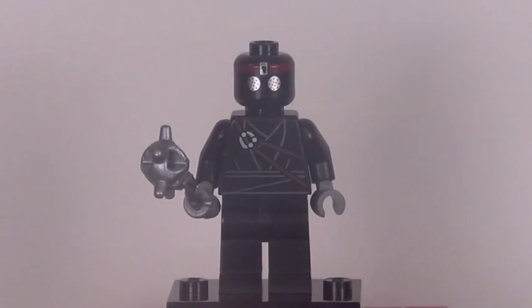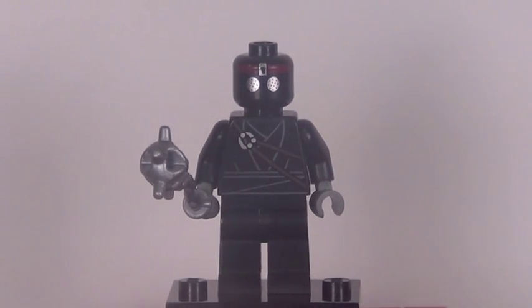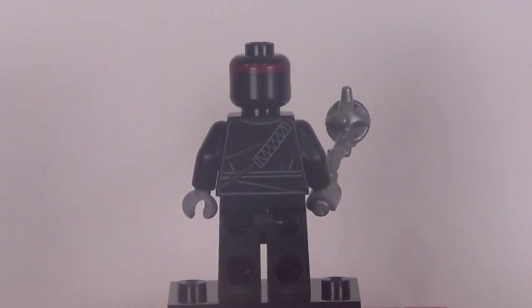Our third minifigure is one that we got in a lot of sets last year — actually the only set you can get him in this year — and that is a foot soldier. Very generic but some great detail right there, and very cool for army building purposes. There is the foot soldier from the back.